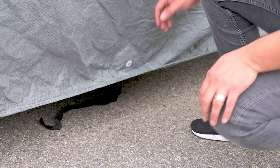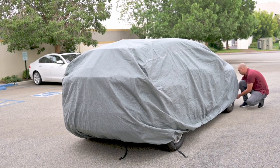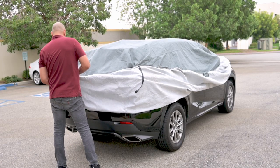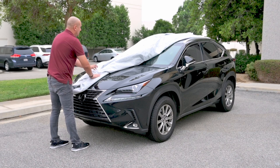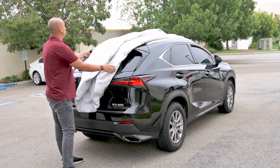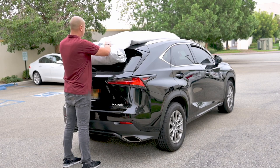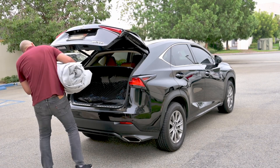And now for vehicle cover removal. Release the center strap and the four corner straps, then release the four corners of the cover. Fold the sides of the cover inward towards the center of the vehicle until your cover is about 18 inches wide. Fold or roll the cover from the rear to the front, or from the front to the rear. This will make it easy to reinstall the cover when needed.